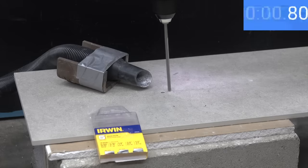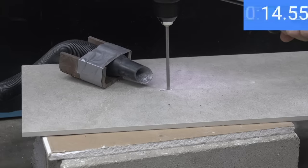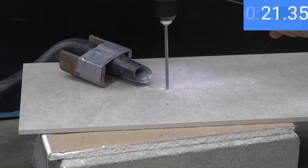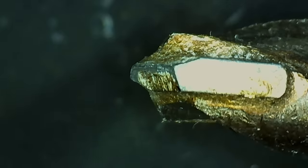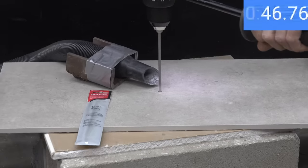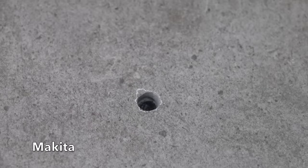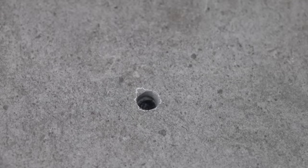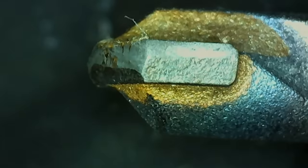Testing the Irwin: it did very well in the first three tests and also in this one, drilling through the tile in only 23 seconds — very impressive considering it's the second least expensive brand. The Irwin held up really well with only minor wear. Testing the Makita: it did a great job drilling softer concrete but is definitely not up to the task of drilling through porcelain. After three minutes, the Makita made it about three quarters of the way through the tile, with the drill bit tip showing a lot of wear and pretty much used up.